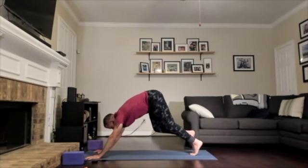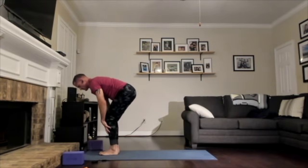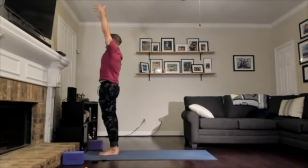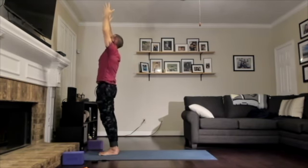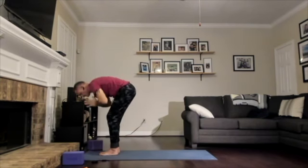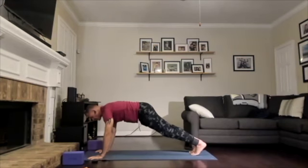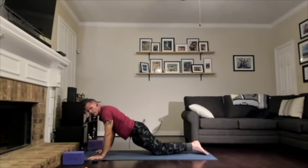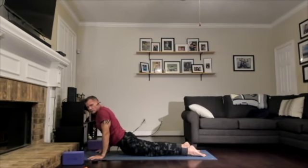On an inhale, bend your knees, look forward. Exhale, walk or step to the top edge of your mat. Inhale, halfway lift. Exhale, forward fold. Inhale, rise all the way up to standing. Exhale, draw your hands into heart center. Inhale, reach your arms up over your head. Exhale, hinge into a forward fold. Inhale, halfway lift. Exhale, step back into high plank. From high plank, inhale and rock forward on your toes with shoulders over your wrists. Exhale, knees up or down, come halfway down into chaturanga. Inhale, open your heart — up dog, easy cobra, or sphinx pose. Exhale, downward facing dog.